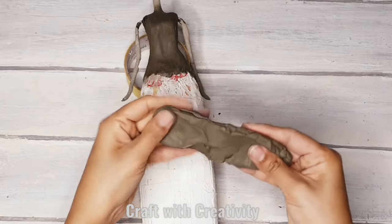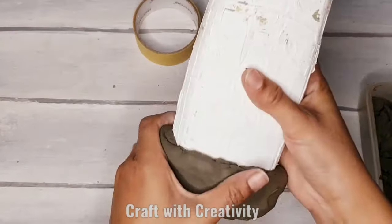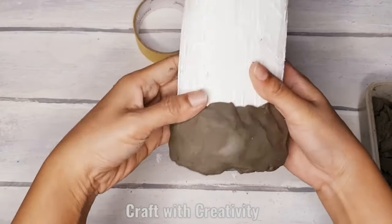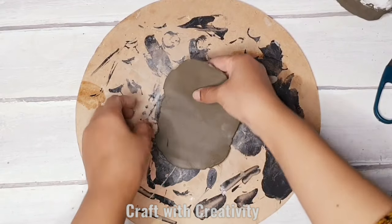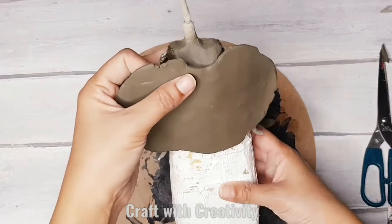Here I'm using clay to stick it on the bottom to make the dress part and to make it heavy as well. But as I said before, if you don't want to use clay you can use some foil, or even fabric dipped in cement. Then here I have rolled the clay to make the shirt for her.